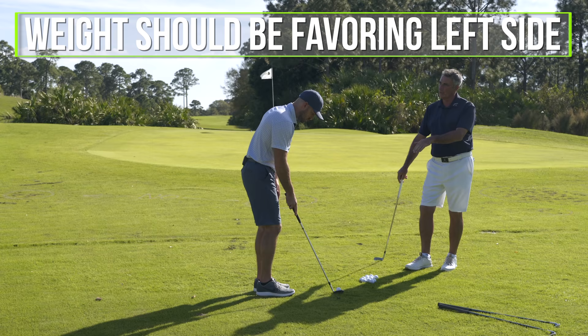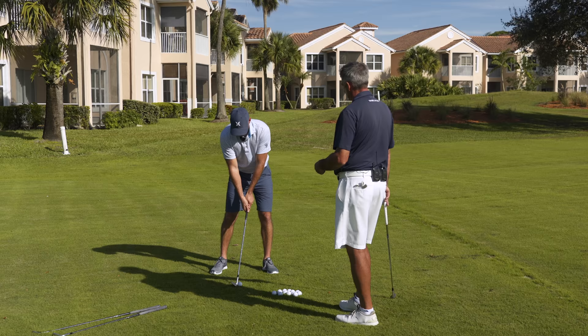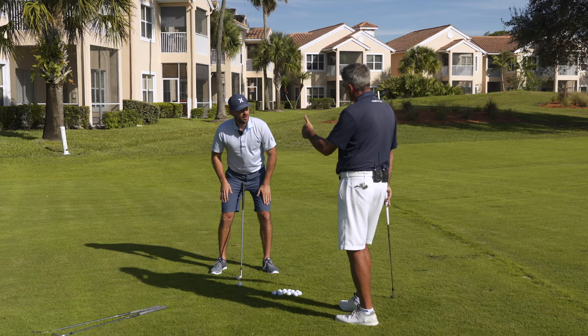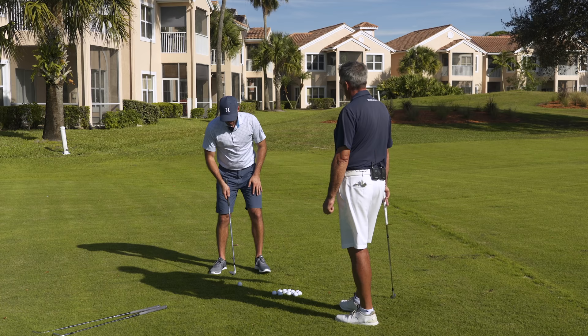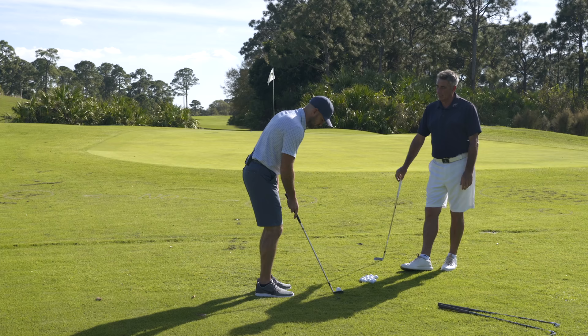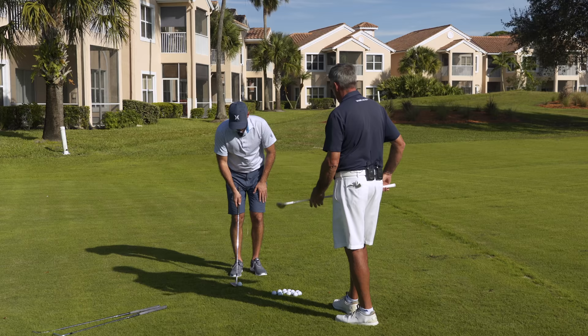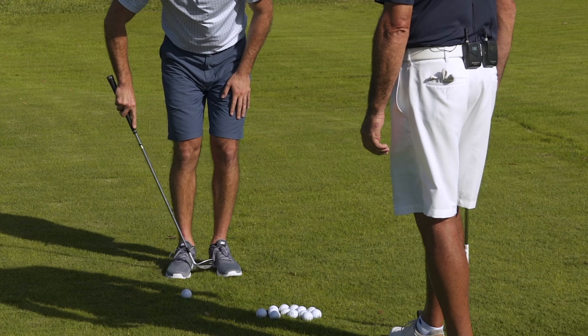The first thing we want to address is where our weight should be. Weight should be favoring the left side — let's say with a full swing setup you're around 50/50. When you're doing a chip shot, you want to be more like 60/40 or even 65/35 toward the left side. And it's very important that when you're swinging, you keep the weight there throughout the shot.